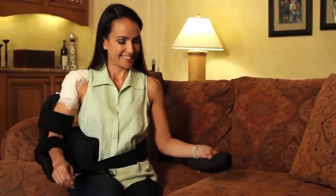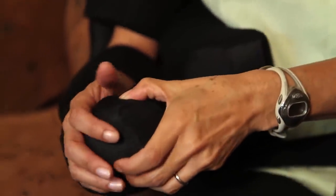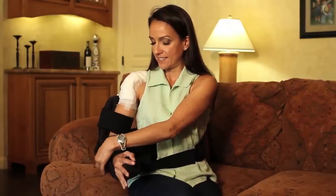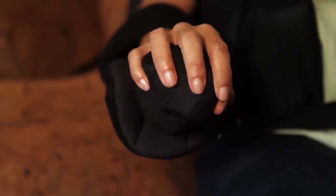The wrist bolster can be used to provide additional support for the hand and wrist. It is placed into the cradle alongside the hand, and the wrist strap closed over it. Alternatively, it may be placed directly under the wrist if more support for the hand is needed, again secured by the wrist strap.